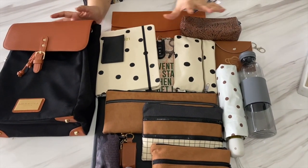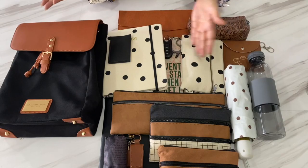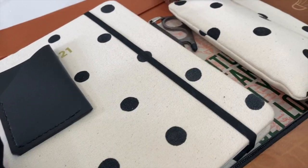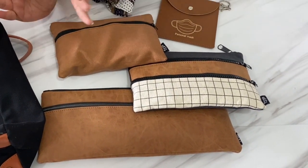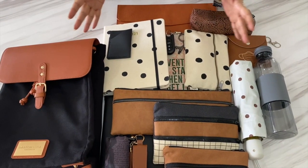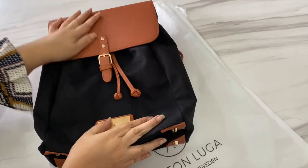One tip to choosing organizers is to use the bag as the color palette and then use complementary and accent colors to create a visually attractive ensemble. I try to avoid using too many similar colored or similar size pouches because that makes it more difficult to distinguish. Vary the sizes and the colors for efficiency. I got a full variety of pouches in different sizes, different colors and looks to organize and complement the bag.